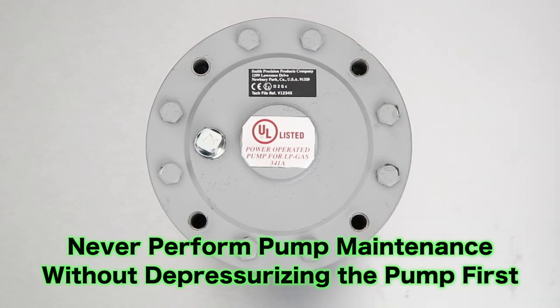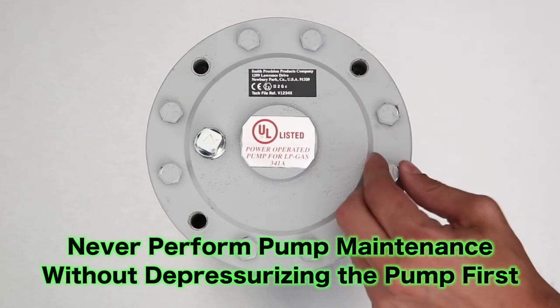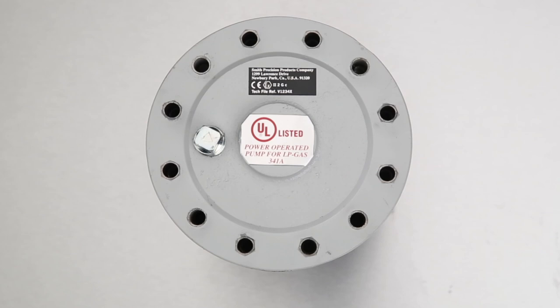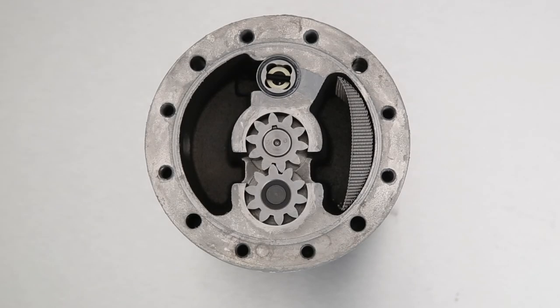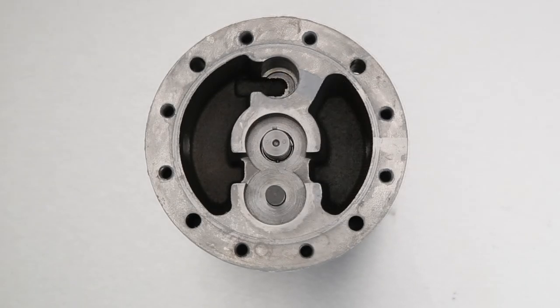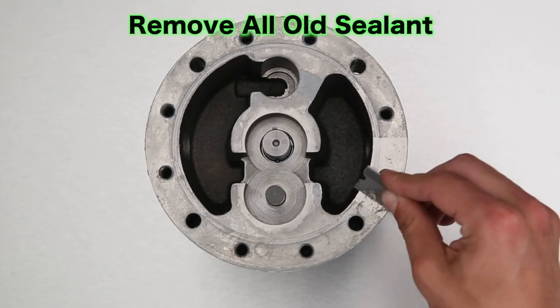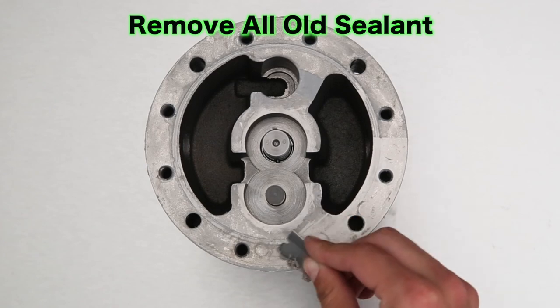If the pump is installed in the pipework, make certain it is properly depressurized. Remove all components from the pump. Next, remove any old sealant from the cover and main housing using a razor blade and rag.